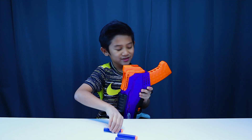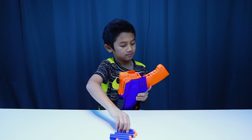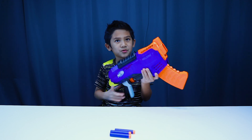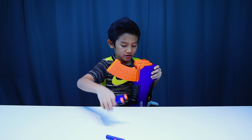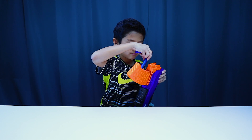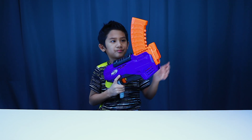To load the Ruckus, you load four darts into the clip. Then you push the clip up and load four more darts into the clip. Then you push the clip down.